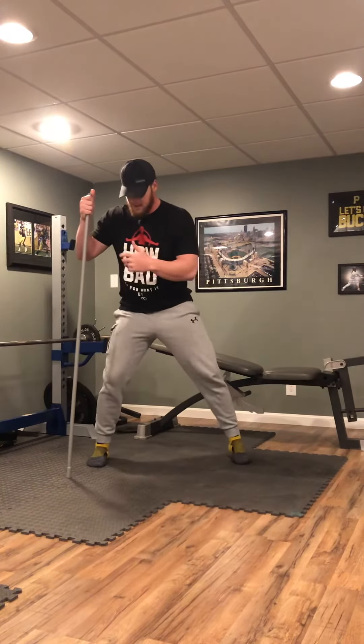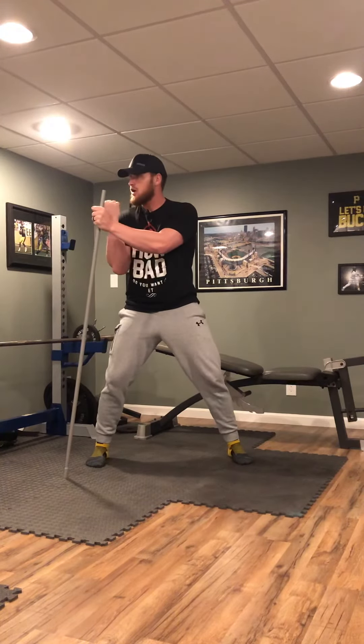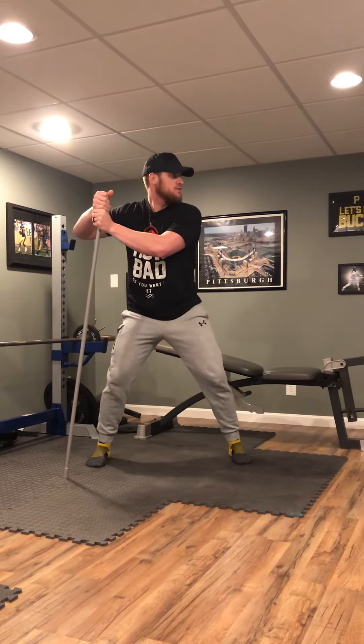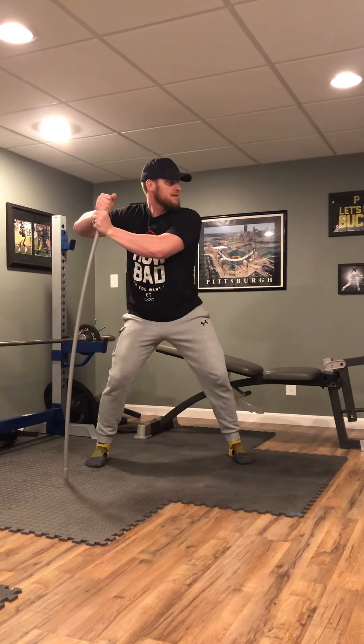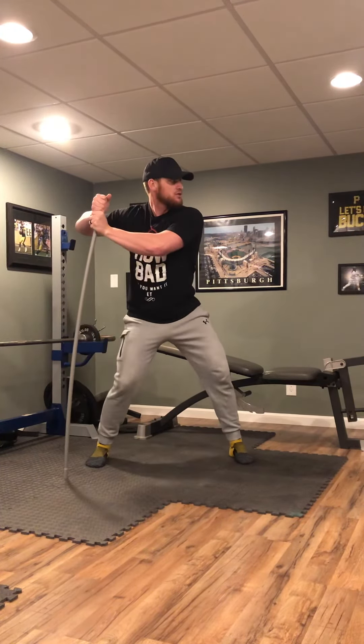That's going to really allow us to feel ourselves cover a lot of plate as we work out front. So we're going to feel that hip turn first — hips are going to be moving this way, upper body is going to hold and turn back behind. Let's give a couple reps here. We should really feel a good squeeze. Hips turn in, upper body holds and turns rearward.